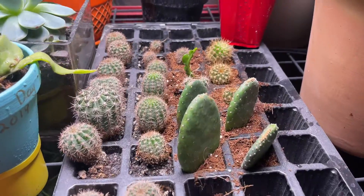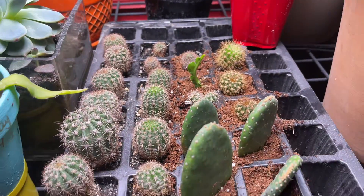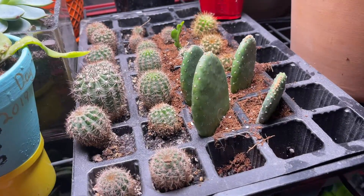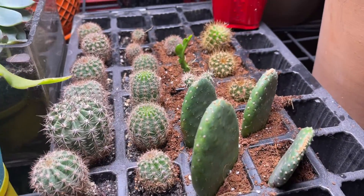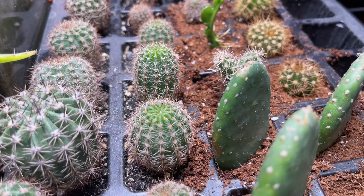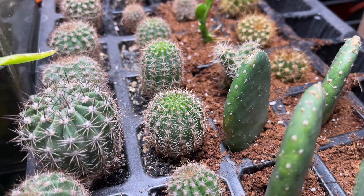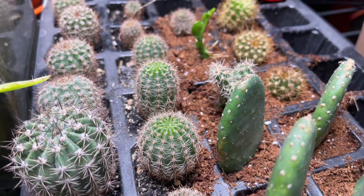If you haven't noticed by now, these are all cactus that I'm propagating all on my own. They're doing good. You see the green on the top of that cactus? The light green portion? That means it's growing.